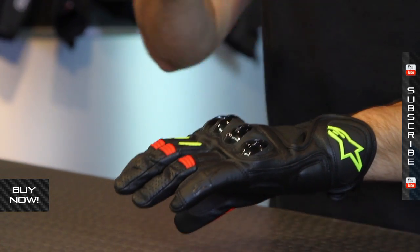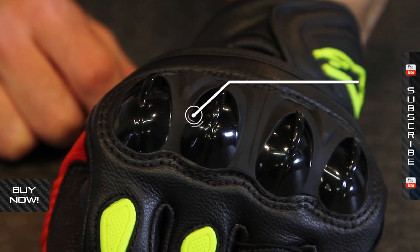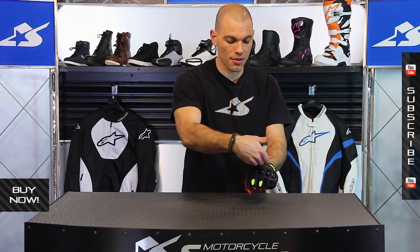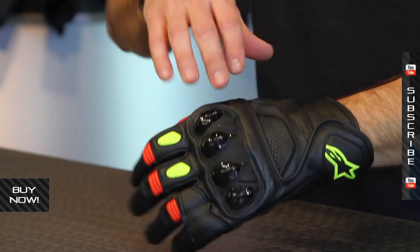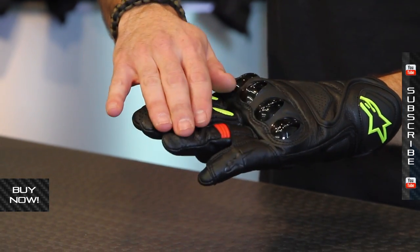There's lots of protection in this glove, not only in the leather but in the hard protection as well. Most notably, these DFS knuckles — Alpine Stars has designed these to allow for airflow to come in through the vents straight to your hand. Same thing for perforations on the back of the hand, and on the fingertip you're going to see perforations down there as well.